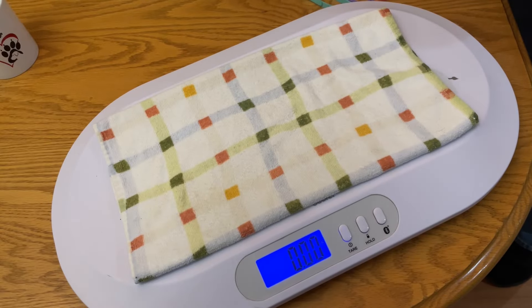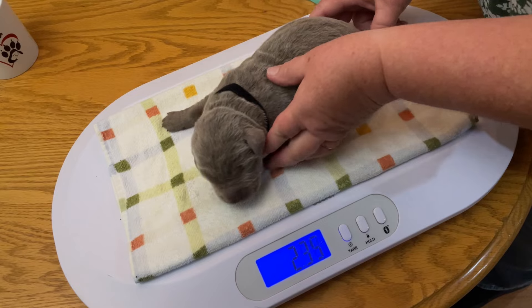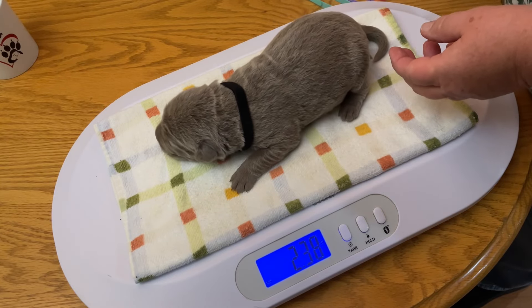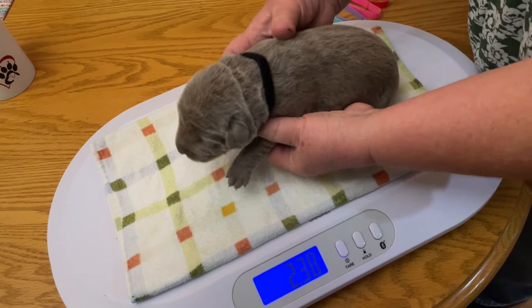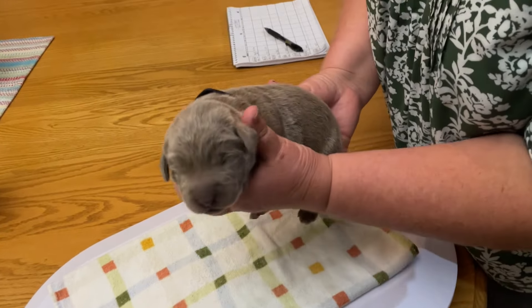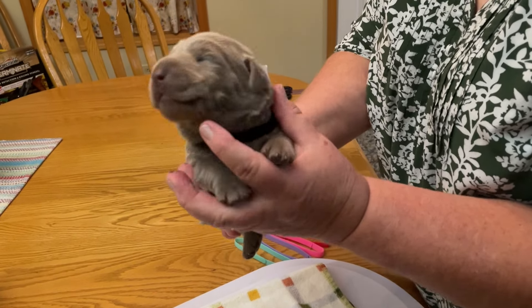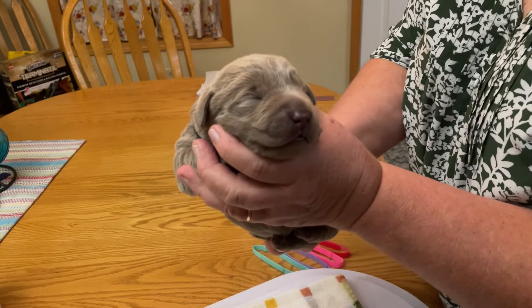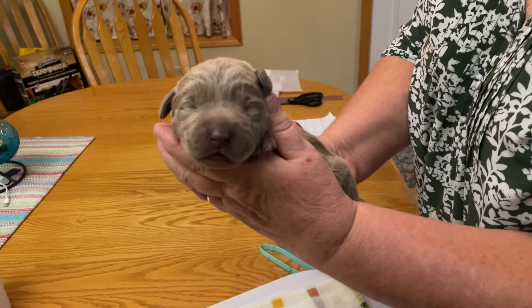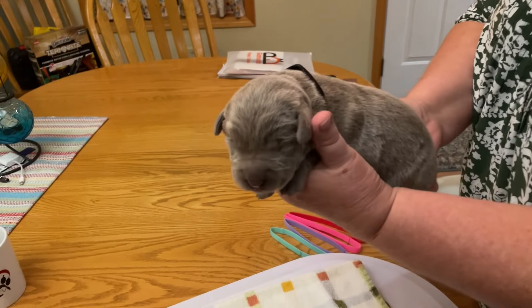Okay, we've got our last silver male here. He's got a black collar. Let's see what he weighs — 2.38 pounds. Smile for the camera buddy. He's looking all over, that's fine. His eyes aren't open; he's not really looking at anything anyways. Hi buddy. 2.38.